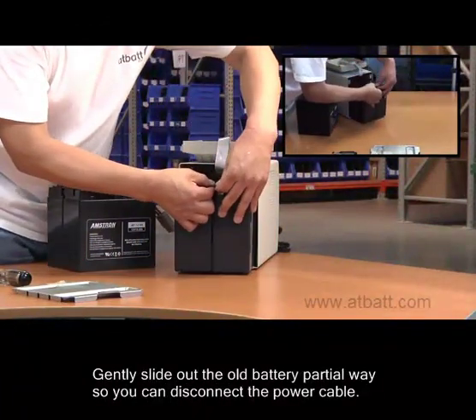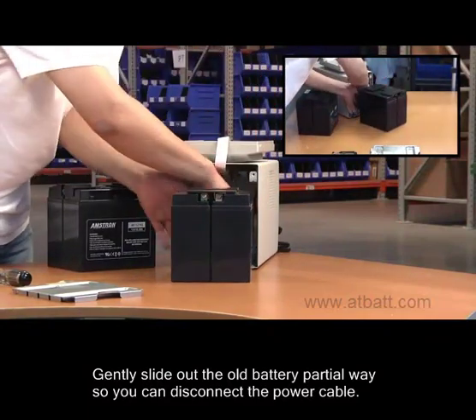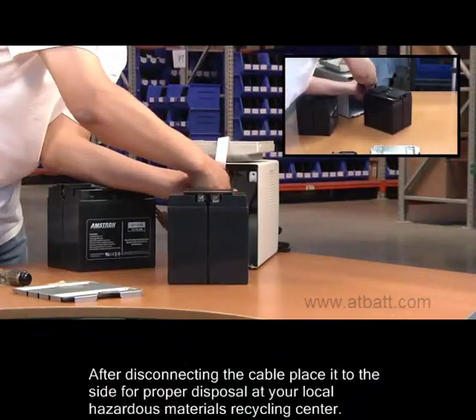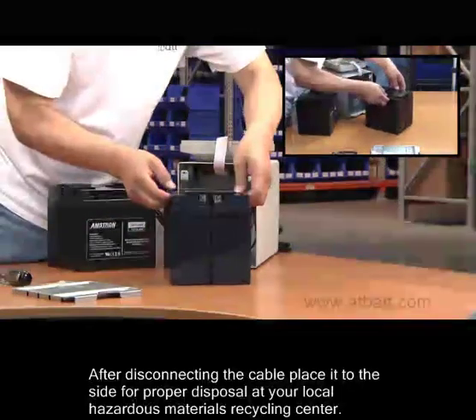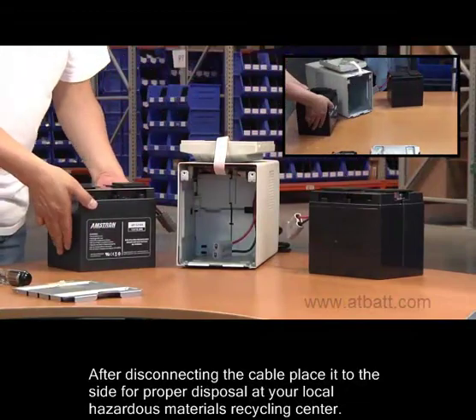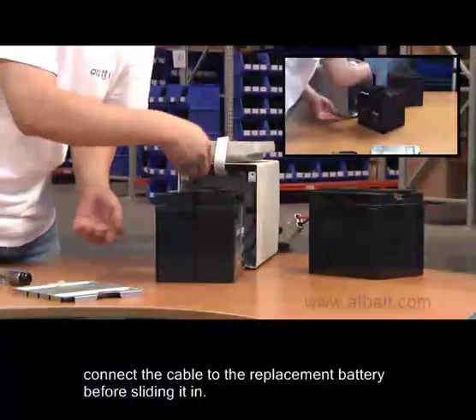Gently slide out the old battery partial way so you can disconnect the power cable. After disconnecting the cable, place the old battery to the side for proper disposal at your local hazardous materials recycling plant. Now you're ready to install the replacement battery.